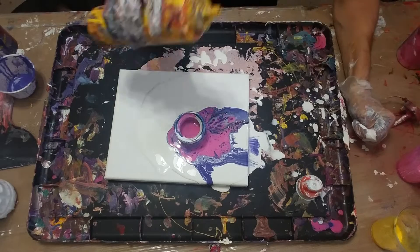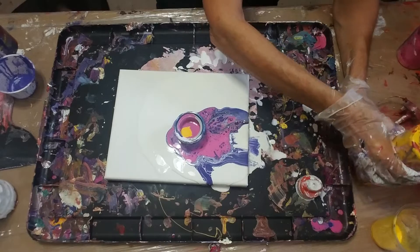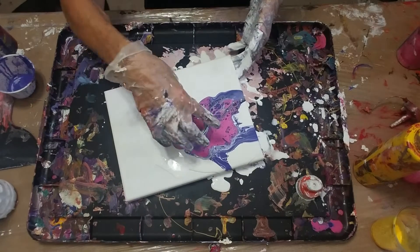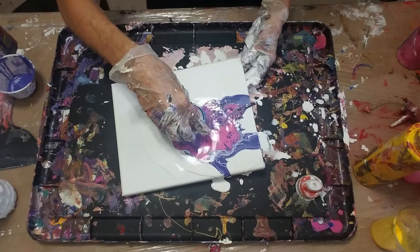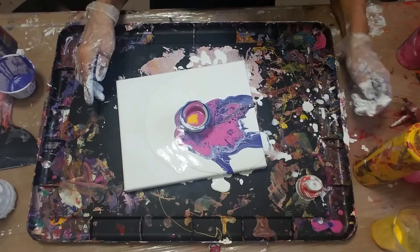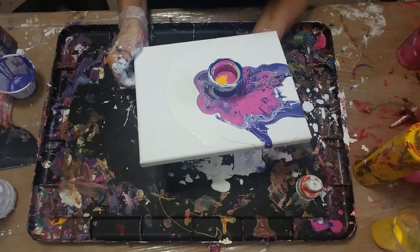I'm kind of thinking about how I want to approach this. I want to get some of that yellow — I want the yellow to come out. So I'm just going to lift a little bit on that side and tilt it, to see if we get a little control doing that. The yellow came out — it's a little thicker than some of the rust.